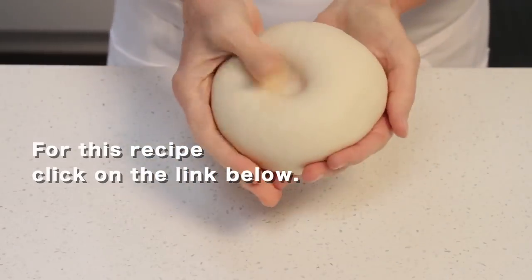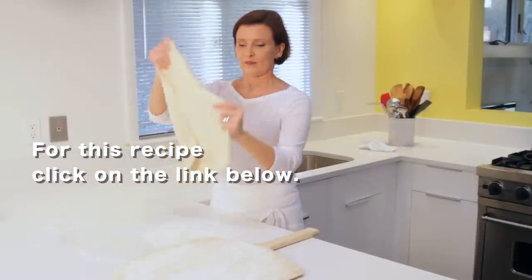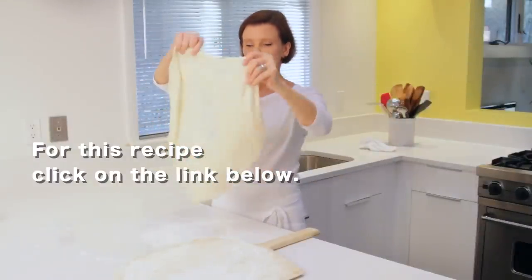You'll need to make your pizza dough. I made a video that takes you through all the steps and gives you great tips for making the perfect thin crust pizza.